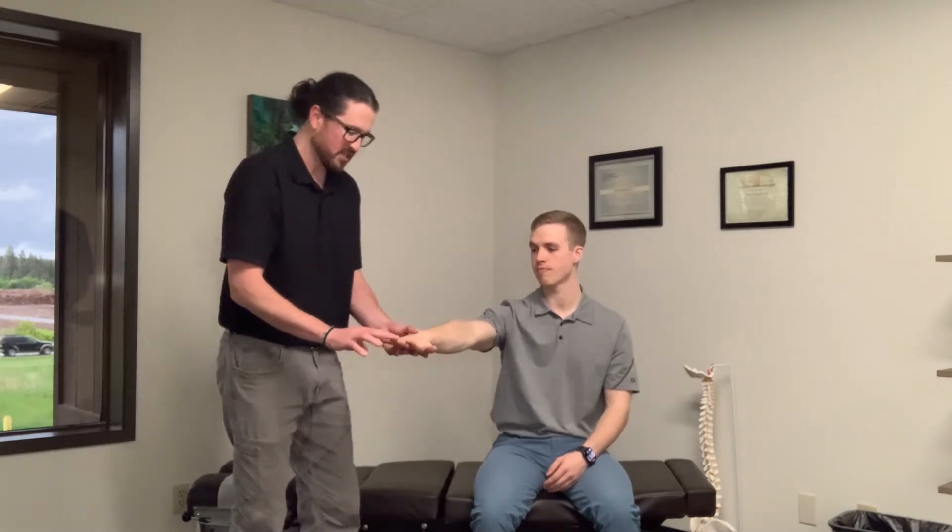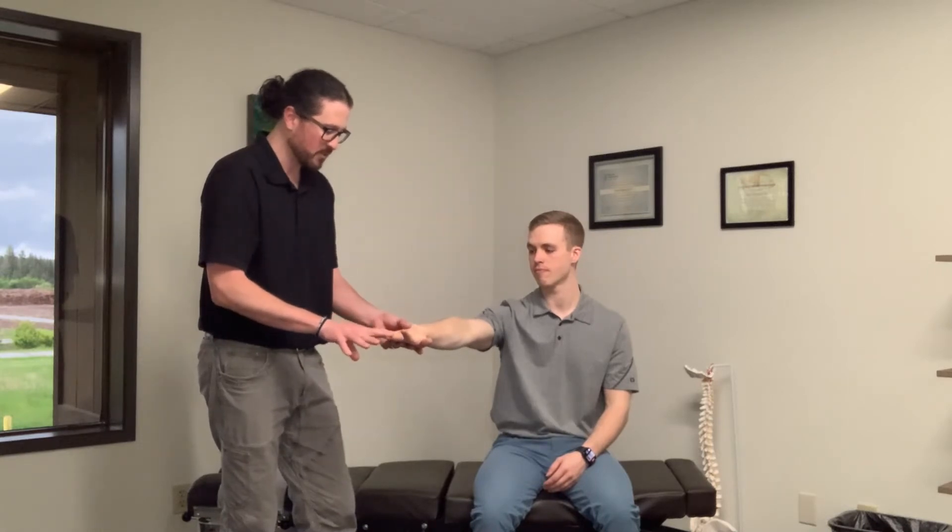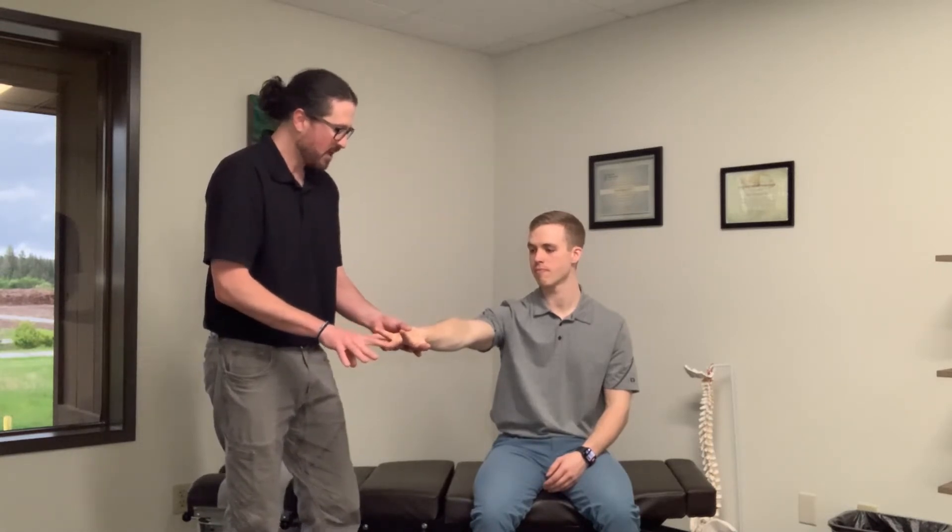The other test we can do is resistive middle finger extension. Just light pressure against his middle finger — he resists that, tensing flexion, and we see if that creates similar pain up high.